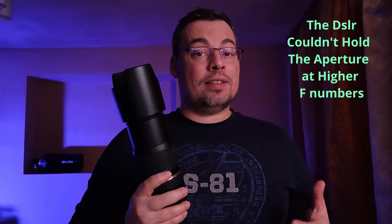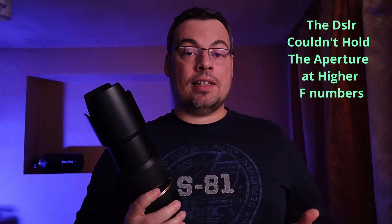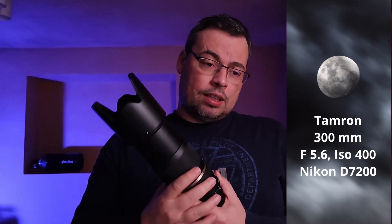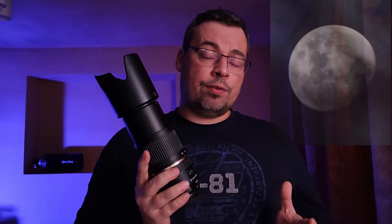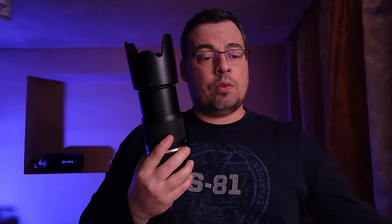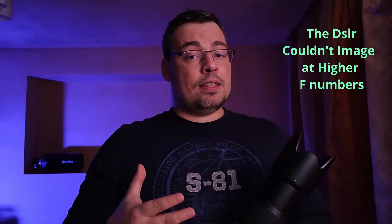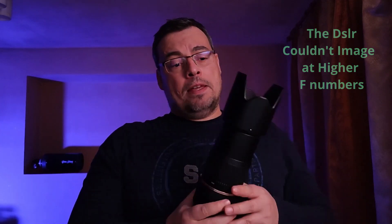Now let's continue with the second problem I had with my DSLR camera while doing astrophotography. One night I was outside imaging the moon with my Tamron 70-300mm lens at around 300mm at f5.6. When I wanted to stop the lens down to f8 to get sharper details of the moon, my camera stopped working. This was the first major issue I had with my DSLR. It works now because I fixed it, and I will tell you in this video how.